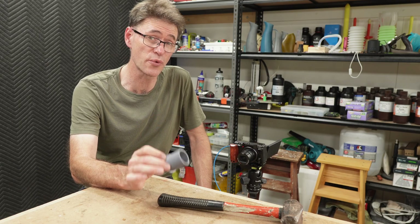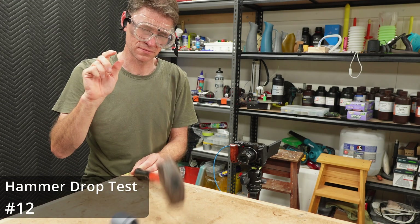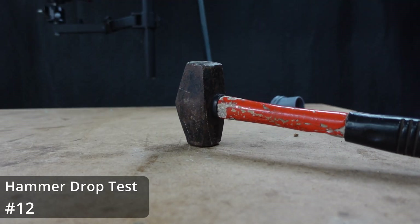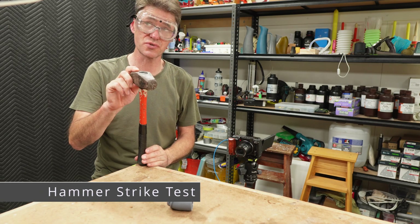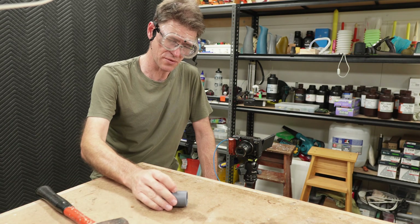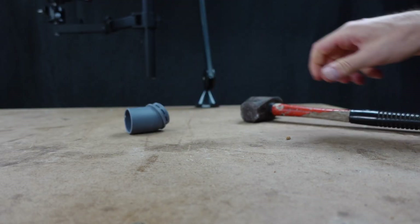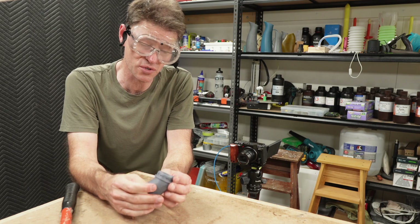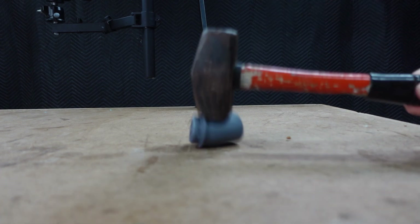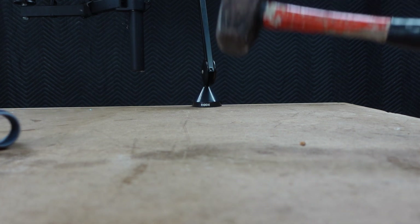Wouldn't it be great if this was available in a range of really nice colours? When doing this test I do about 10 hammer drops and then switch over to the hammer strike — that's where I add a little bit more force to see how likely it is to break. So now we're up for the hammer strike test. Keep in mind that this thing has already been hit a number of times. It's not very scientific, and I'm not measuring things like newton metres of force or anything like that, but this does give me a good working idea of how usable this resin might be in service.